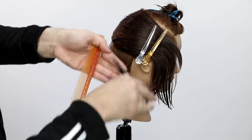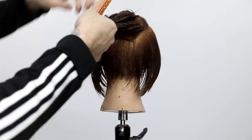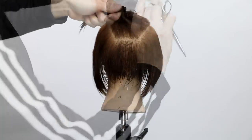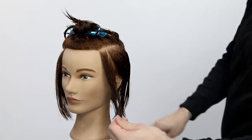Now I work all the way up. Notice the elevation right behind the ear — if I brought that all the way down, it would give me a completely different shape and density to the haircut. So I just elevate all the way up the head, coming straight off the head at 90 degrees, creating that seamless layered effect on this short haircut.